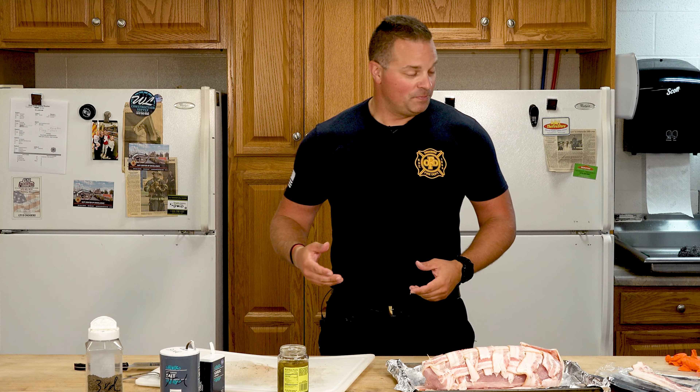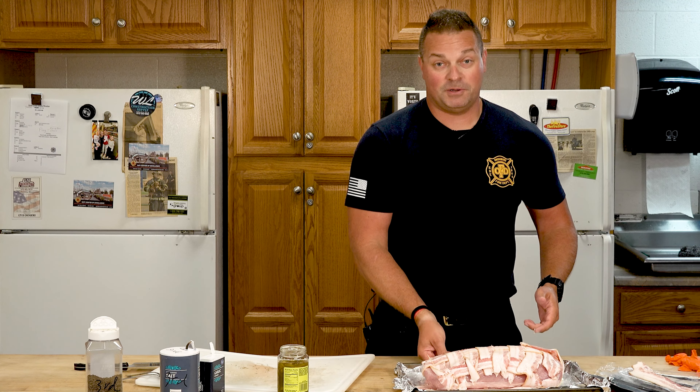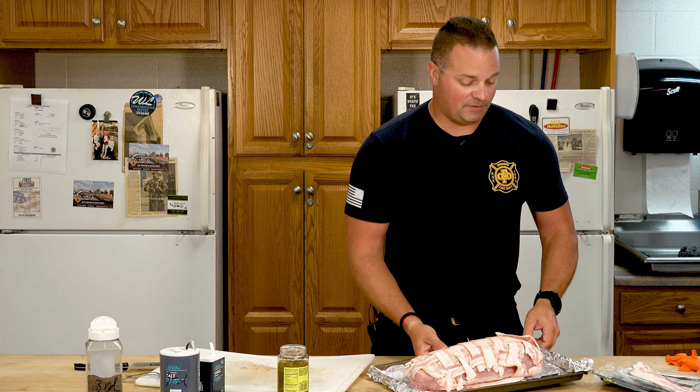So now we are going to bake it in the oven. You can smoke it, you can throw it on the grill, whatever you want to do — today we're just going to put it in the oven. I cook it at about 400 to 425 until it's done. It'll probably take about an hour or so for this one to cook.